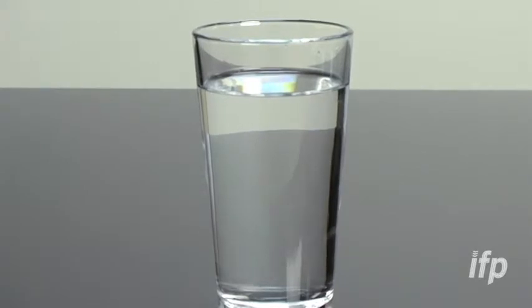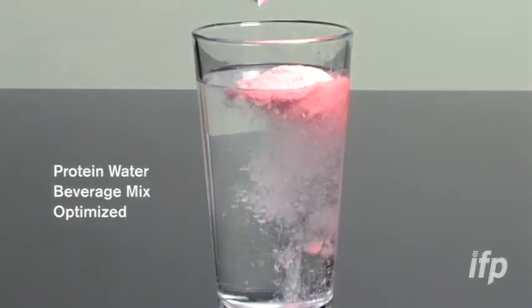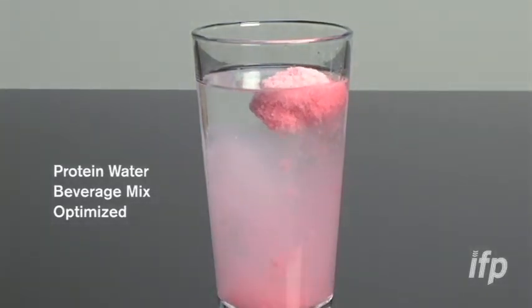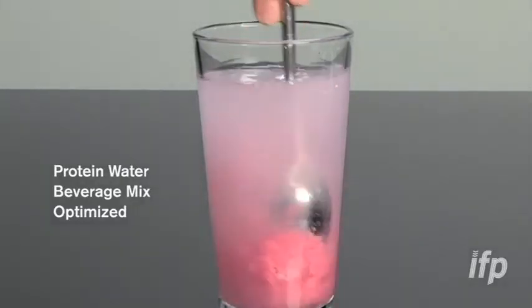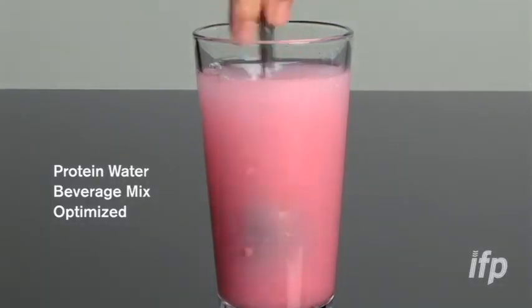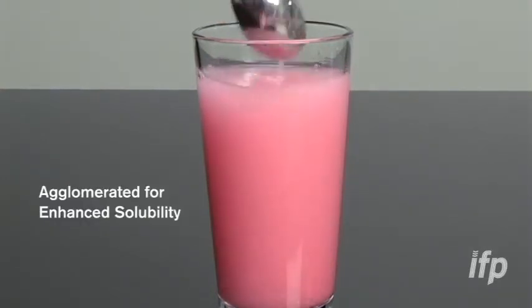Now for the finished product: five grams of whey protein isolate, five grams of polydextrose, and another four to five grams of acid system, flavor system, color stabilizers — and this is what you get. It goes into solution even without stirring, and will go perfectly into solution after stirring or shaking of the bottle.